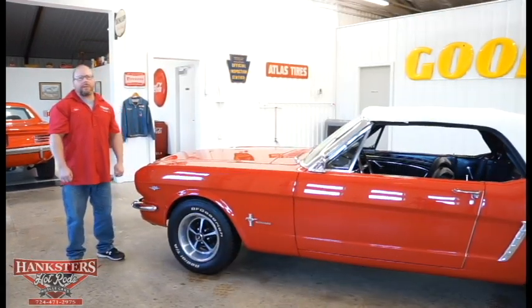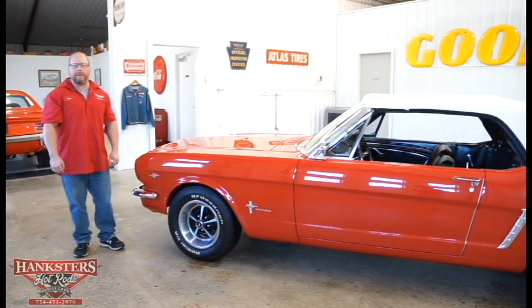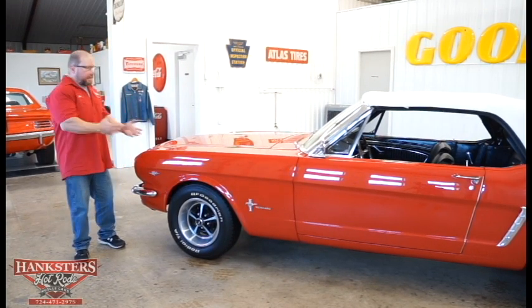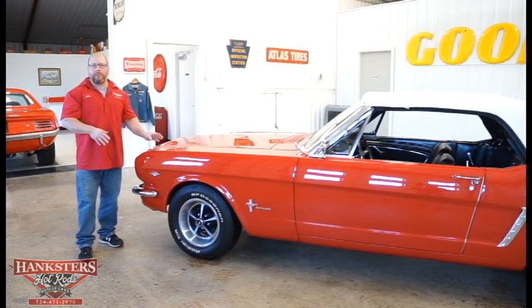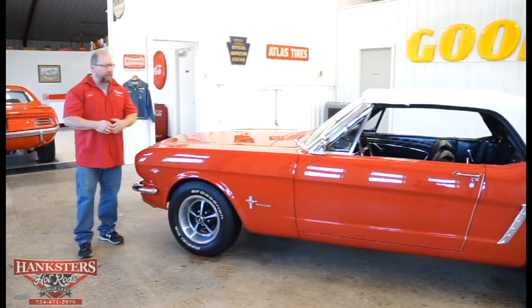Joe Oaks here with Hankster's Hot Rods at our Homer City, Pennsylvania location. Today we have yet another addition to our inventory — a 1965 Ford Mustang convertible. This particular Mustang's color is called Rangoon Red. That's the code that's on the car originally, so it looks to be what the paint is on this car.